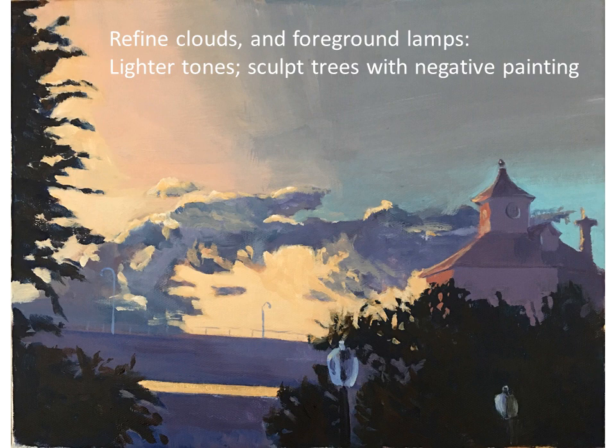In this second stage I added lighter areas and sculpted the trees using negative painting. From the previous image it was all a solid block of green; now I'm putting holes where the tree leaves will show the building behind. You use the same color as the building facets or the sky or the Tobin Bridge to sculpt it out. It's important to keep in mind how you want to sculpt those trees — I did the same on the left-hand side tree.